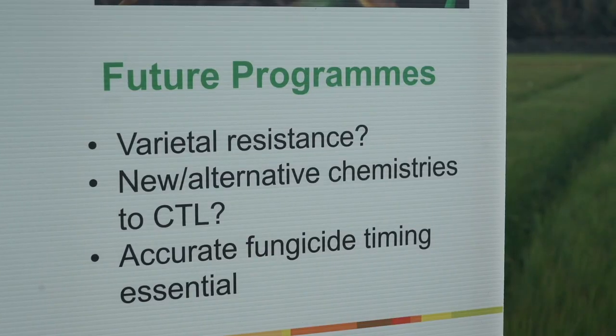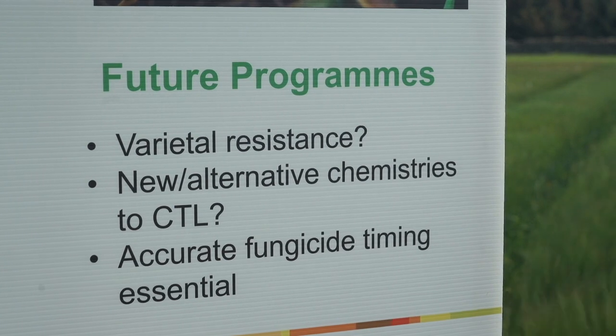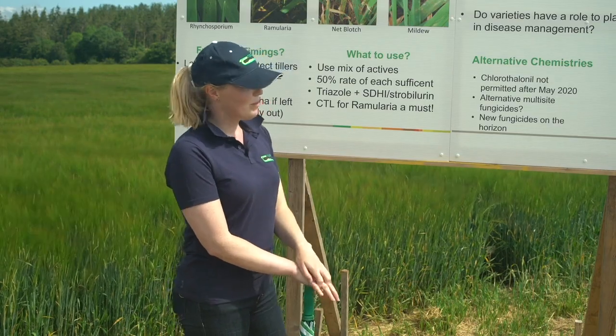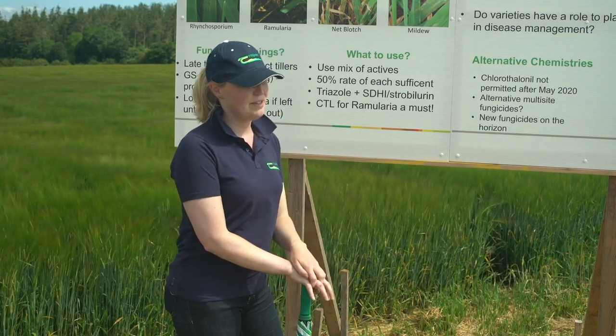There are some new fungicides coming on the market in the next few years. We're still testing them here to see how they work on Ramularia, but they do work quite differently than Bravo. With Bravo you could just put it on at your second spray and it would generally keep out your Ramularia, but from now on we'll probably have to use Falpit plus a mixture of different actives to give the same level of control.